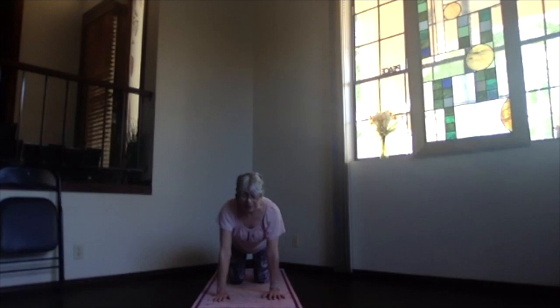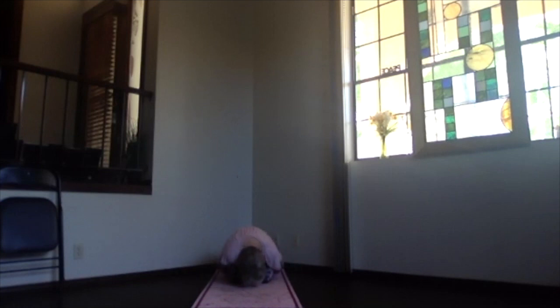Take a breath and exhale, sinking back toward your heels, head toward the floor, hands at your side in child's pose. Take a couple breaths there and relax, getting everything re-stretched out and relaxed.